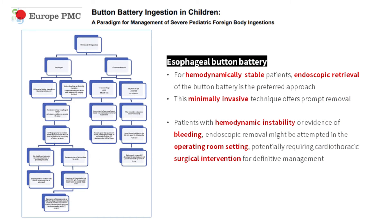This is an algorithm for managing button battery ingestion in children. For an esophageal button battery in a hemodynamically stable patient, endoscopic retrieval is the preferred approach. For patients with hemodynamic instability or evidence of bleeding, endoscopic removal might be attempted in the operating room setting, potentially requiring cardiothoracic surgical intervention for definitive management.